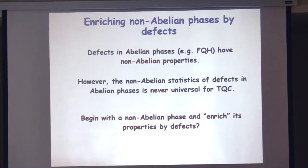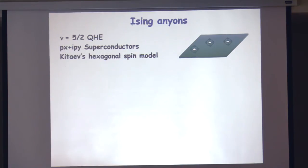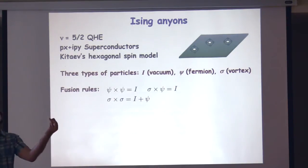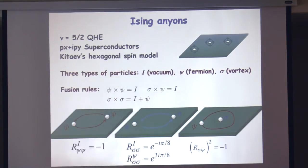What are the properties of defects in a non-abelian system? We took the simplest example: Ising anyons — a 2D system supporting quasi-particles with Majorana zero modes on them. The properties are quite simple: there are three types of particles — the vacuum, the fermion (or BdG quasi-particle), and sigma, which is like a vortex. This is essentially the non-abelian statistics of the p+ip chiral superconductor. There are fusion rules that tell you what happens when you fuse two quasi-particles: two fermions fuse into the vacuum, two Majoranas can fuse into one or a fermion. There are also R-matrix rules for exchanges, giving a phase that depends on the fusion rule of the two particles.